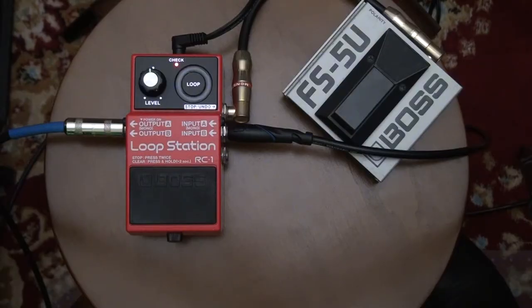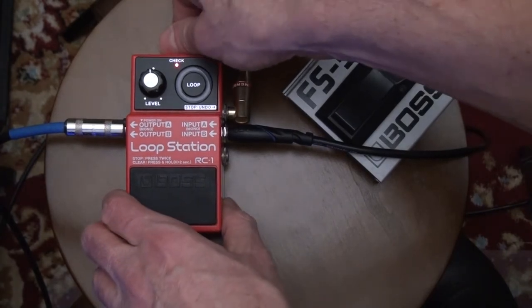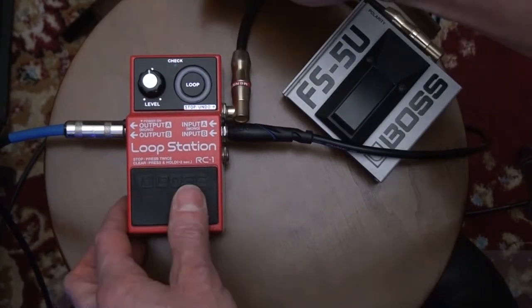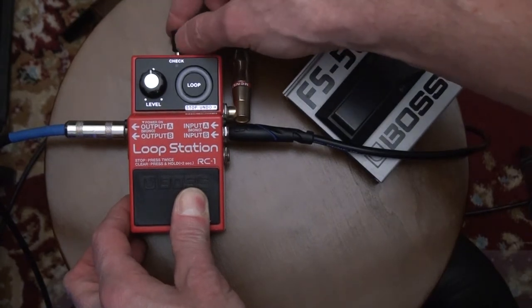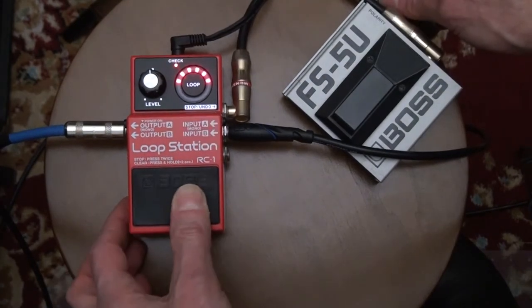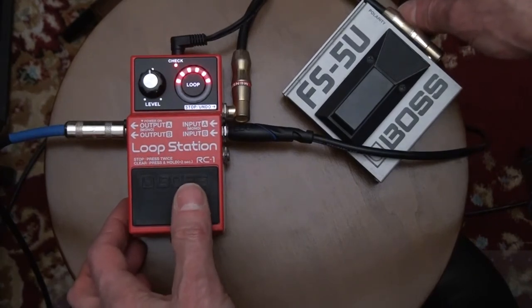To change the mode so that one click will put you in playback mode only without overdubbing, follow this simple procedure: Unplug the power supply. Depress the pedal and hold it there. Plug the power back in. Look over the pedal — and here's how you switch modes. Click it two times.